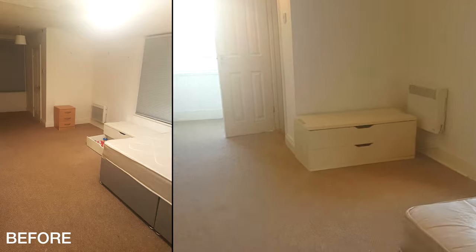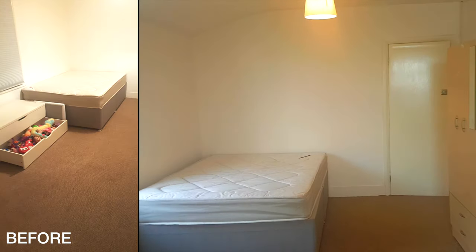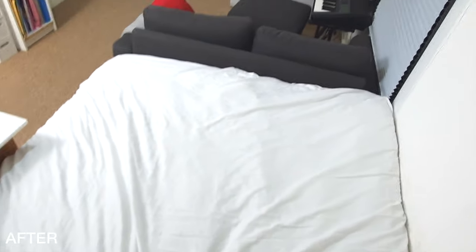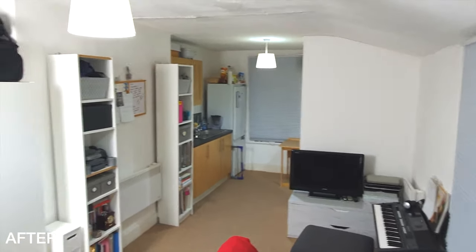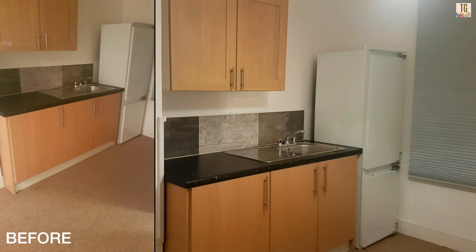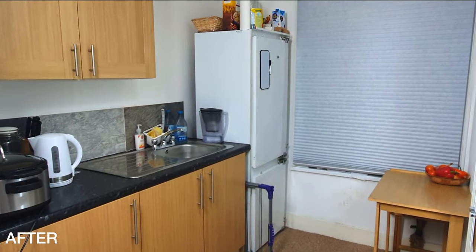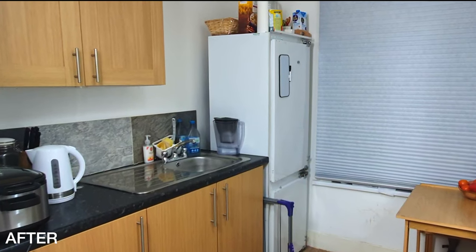Hey beautiful people, welcome back to This Girl's Insight, where you can find vlogs and sit-down conversations about faith and lifestyle. In each of my videos I share my insights, my journey, my life with you. In this series I have shown you how I converted my double bedroom to a studio flat — we talked about the bedroom area, how I created a living room area, and today we are going to the heart of the home: the kitchen, and how I managed to create some extra space in a small kitchen. If you haven't seen part one or part two, the link is in the description.